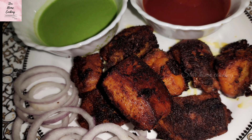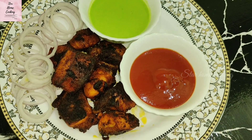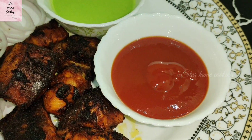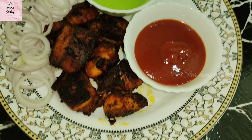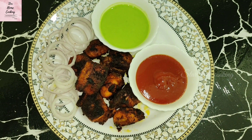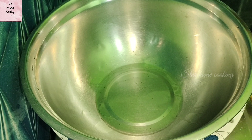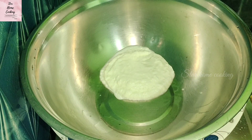Whether you are a beginner or an expert in the kitchen, this recipe is simple and packed with flavors that will impress anyone. These kebabs are juicy, tender and bursting with spices. Perfect for grilling, pan frying or even in the oven. Plus I am going to share some secret tips to make them even more irresistible. So let's start with the best chicken kebab.